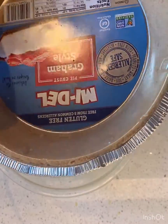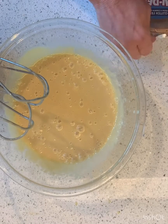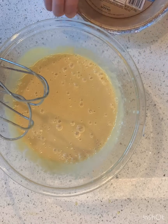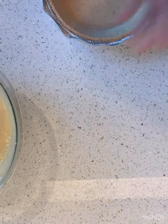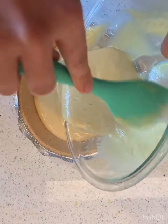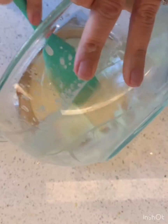I've got my random graham cracker crust here — happens to be gluten free, awesome. We're just going to get the cover off and pour it into the middle. I can't wait. We've got this, we're just going to pour it in. Oh my gosh, Nellie and Joe, you are the favorite part of my day.